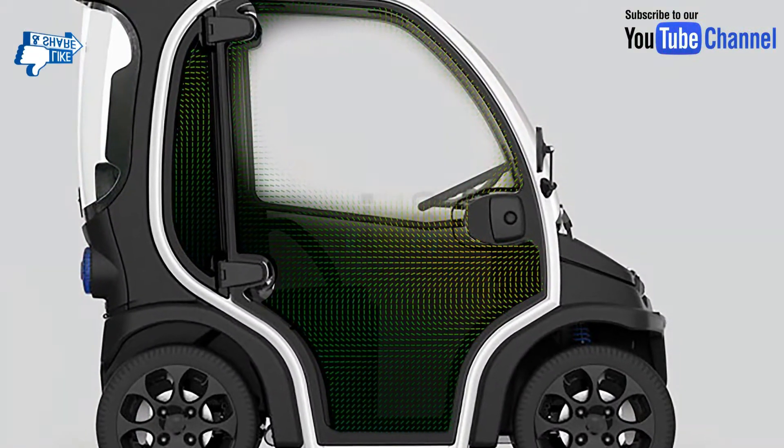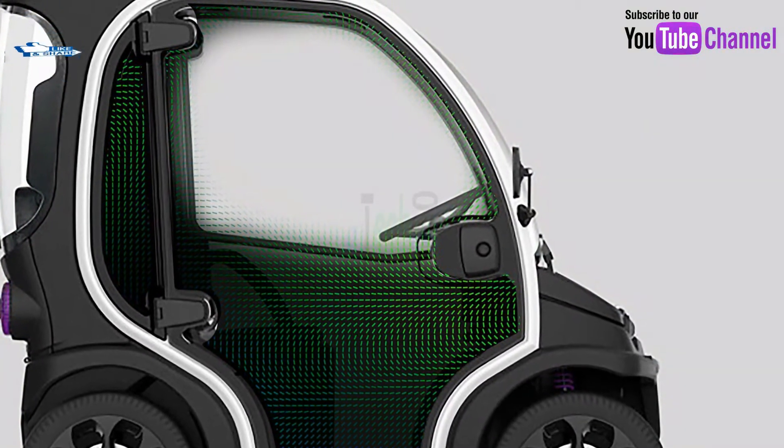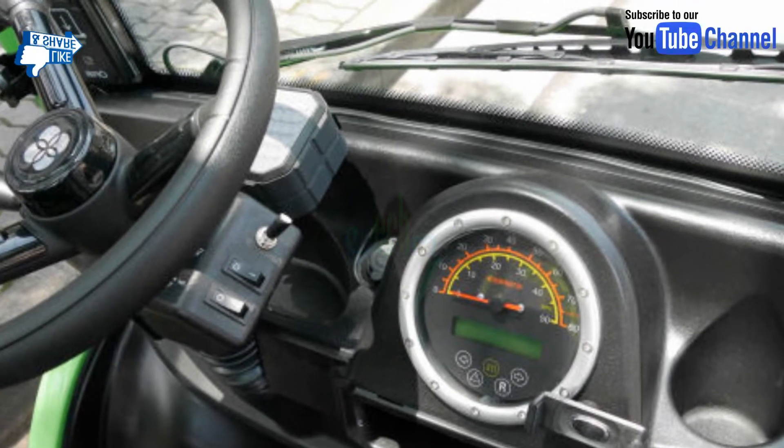The door of the Devo Vero electric car is a polycarbonate front-opening type with a door knob on the front side. In addition, the door is easily detachable.